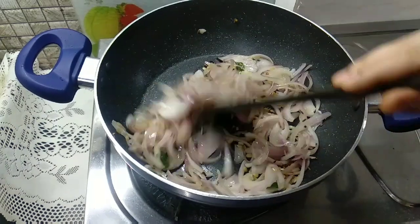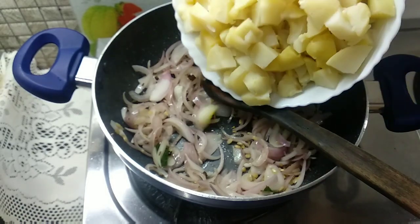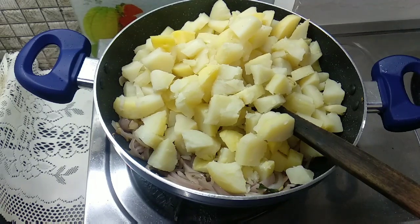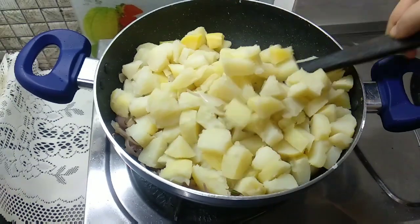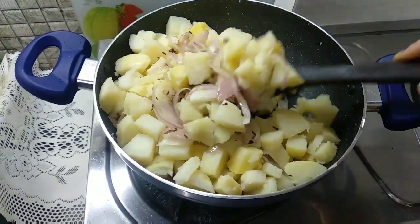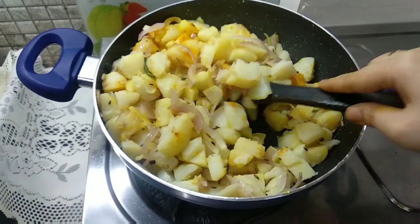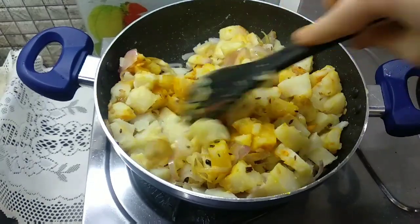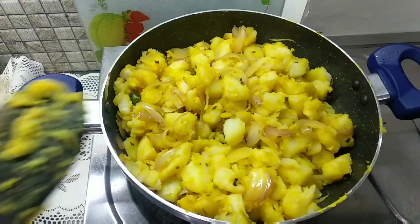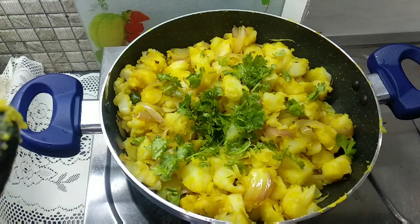We will mix in the potatoes and mix it well. Now we add coriander leaves and we will finish by turning off the flame.